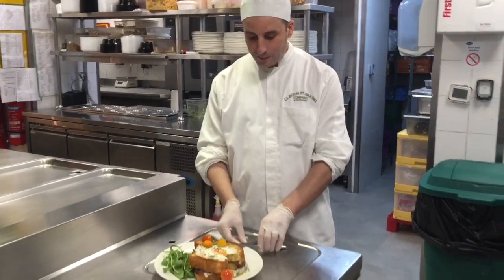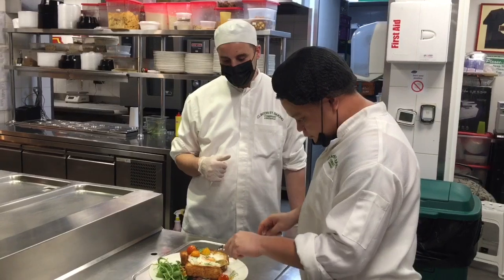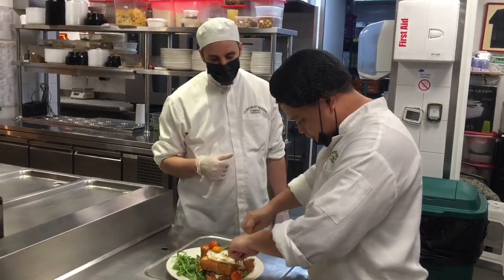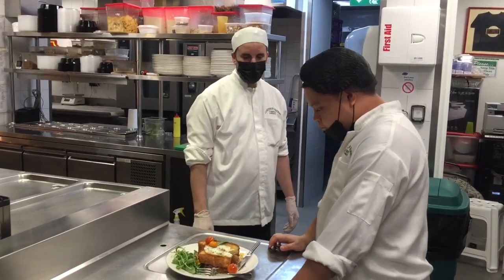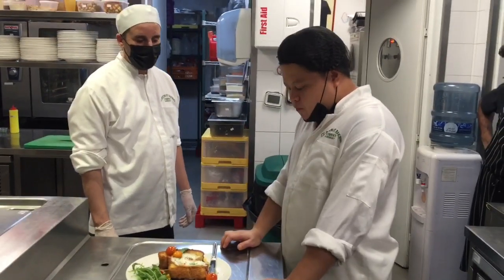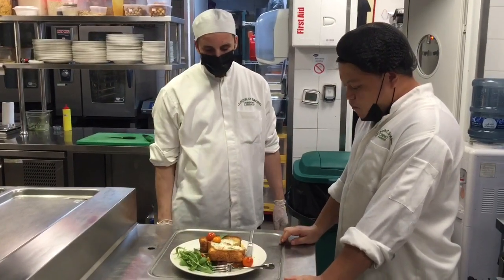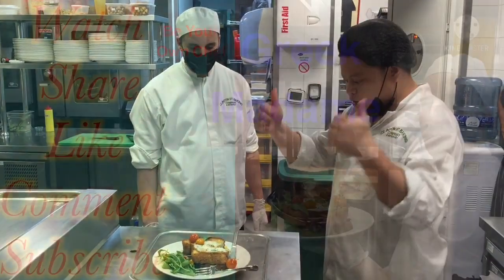Let's see what my chef will say. My chef wants to check as well. We have sweet, we have a bacon taste. Perfect. Perfect for breakfast.